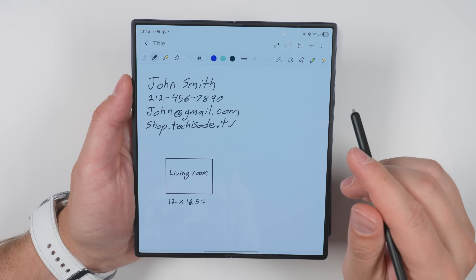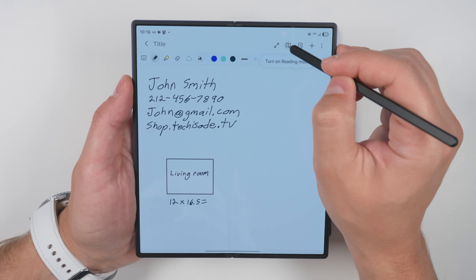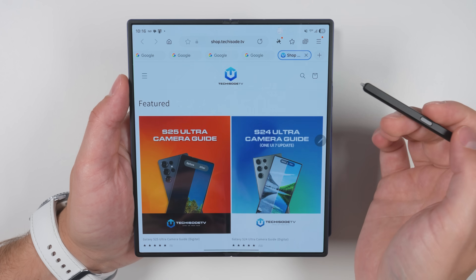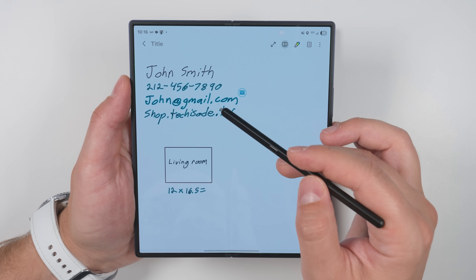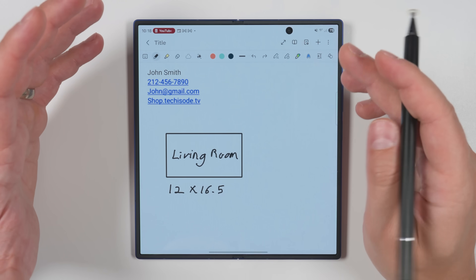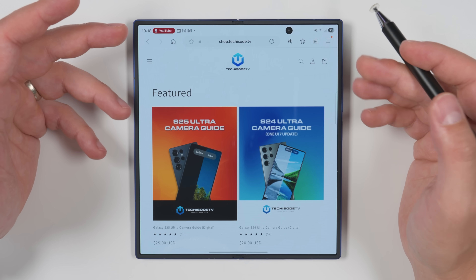Another huge S Pen feature on the Fold 6 was that if you wrote down things like phone numbers, emails, websites, or even math equations and tapped the reading icon in Samsung Notes, you could hover your S Pen over them and get shortcuts for each. Tapping the internet shortcut would open the website in the browser, and the same was true for quickly dialing a phone number, sending an email, or solving math equations. Since hovering isn't possible with a capacitive stylus on the Fold 7, instead just convert those handwritten notes to text like I showed you earlier, then tap on them and tap Open Link to perform the same functions.